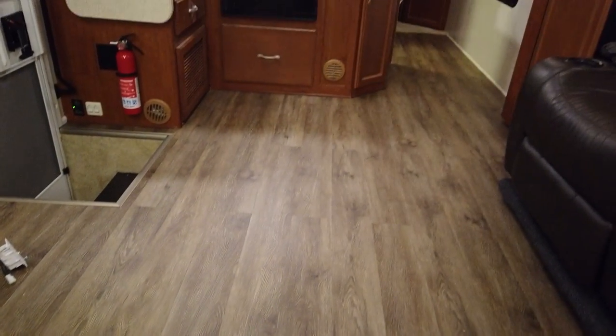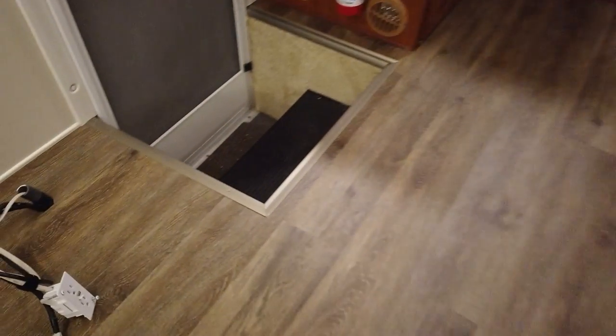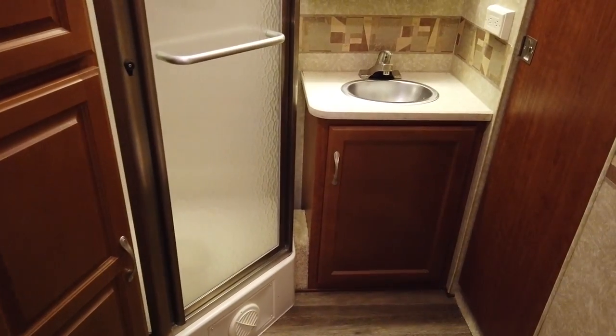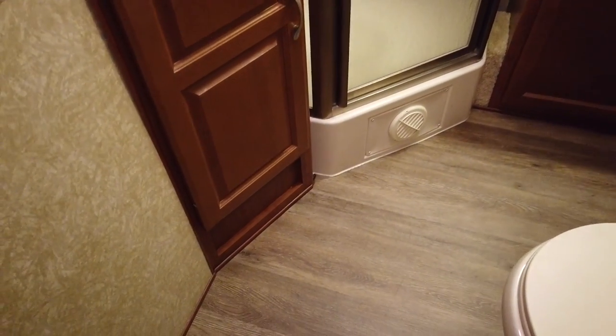Wow, this looks really good. I can't believe that we even considered keeping the old flooring — the carpet and the linoleum — instead of replacing it. It was definitely the right decision to replace everything throughout and it looks really, really good in here. It definitely added a little more time, energy, effort, and expense to this project, but it was totally worth it. In fact, I wouldn't have found that water damage under the fridge if we hadn't torn out that flooring. So I'm really glad we did it. It looks totally different — it's like a whole new space. I'm looking forward to moving on and building stuff for the TV and the table. Let me know what you think of the flooring in the comments, and I'll see you in the next phase. Take care.